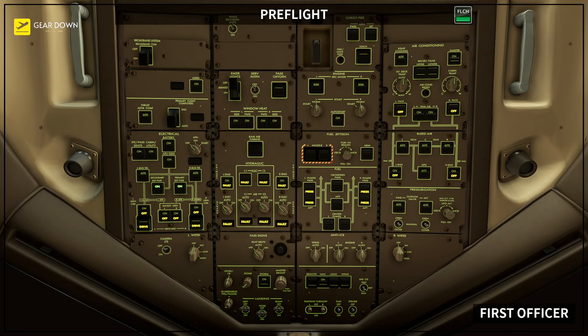APU fire panel set: verify that the APU bottle discharge light is extinguished. APU fire switch in — verify that the APU fire warning light is extinguished. Cargo fire panel set: cargo fire arm switches off, verify that the forward and aft fire warning lights are extinguished. Cargo fire discharge switch off — verify discharge light extinguished.